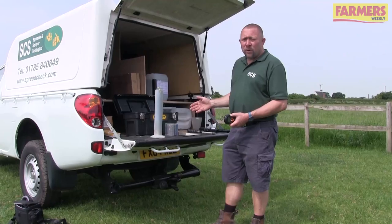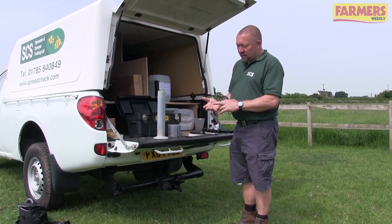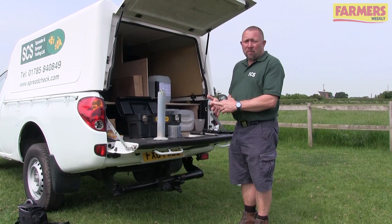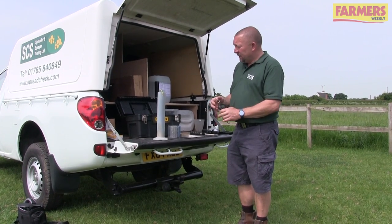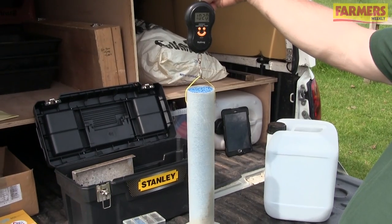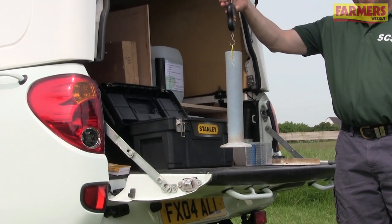Slug pellets have four characteristics that affect their spreadability: weight, size, strength, and shape. Shape we can't measure, but the first three we can. Starting with weight - the bulk density - we use a litre tube, fill it up, remember to deduct the weight of the cylinder, and that gives us our bulk density.